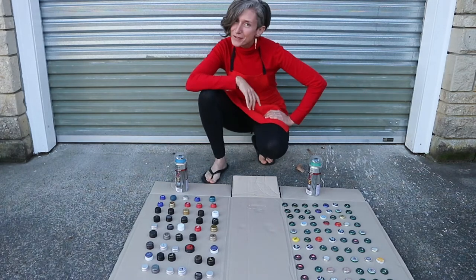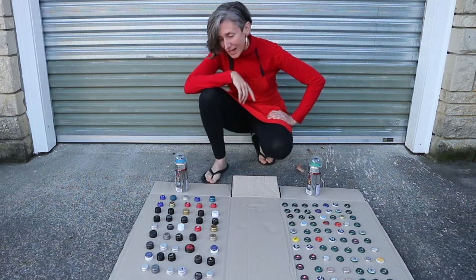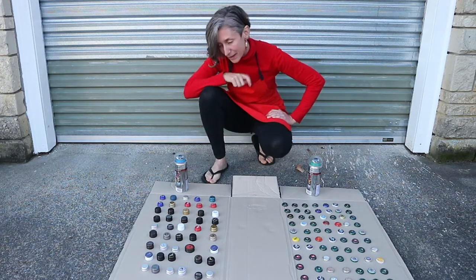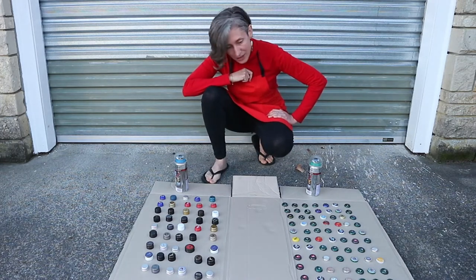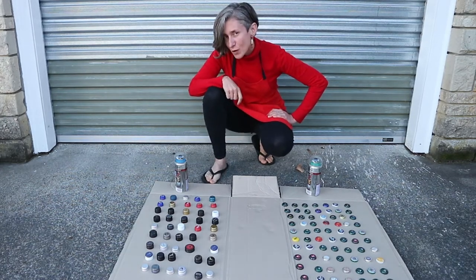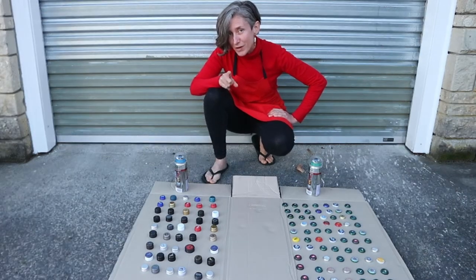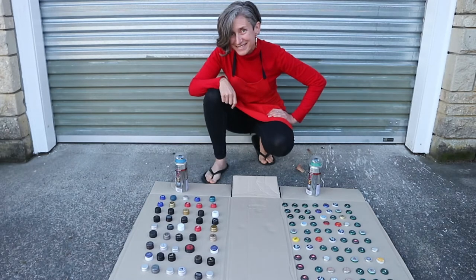Here I am with a very cool activity today that you can also do from home. I have a friend that works in a bar and she gave me all these bottle top lids, and I'm just going to spray them with different colors and then we are going to do a very cool activity with blue sparks. Here we go!